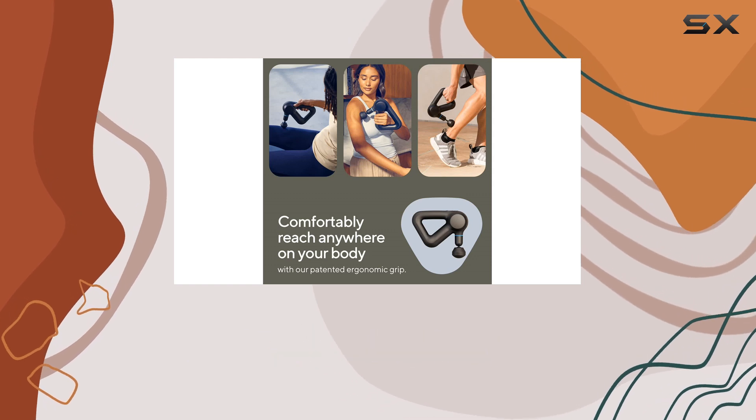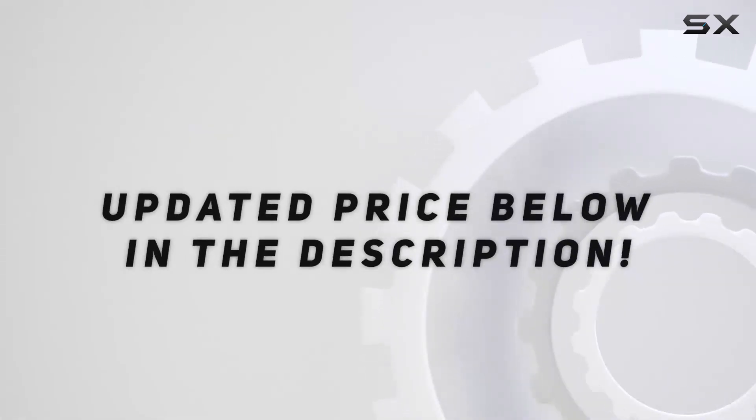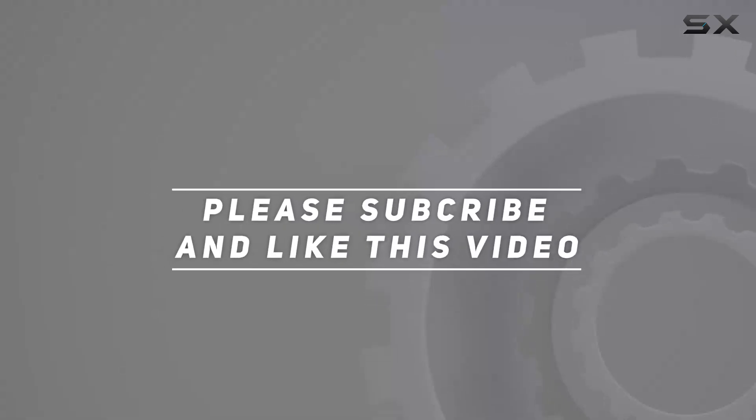That can help you achieve your wellness goals. Check out the video description for updated pricing, and thank you for watching this video.